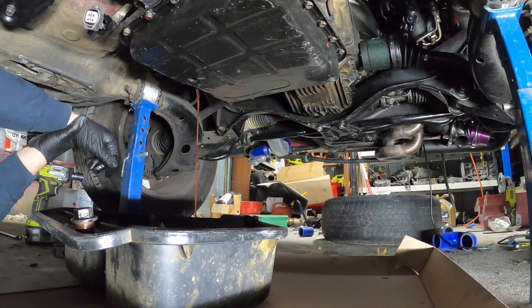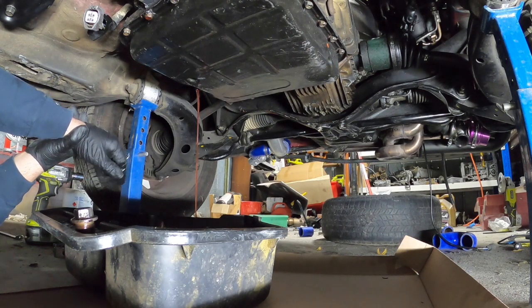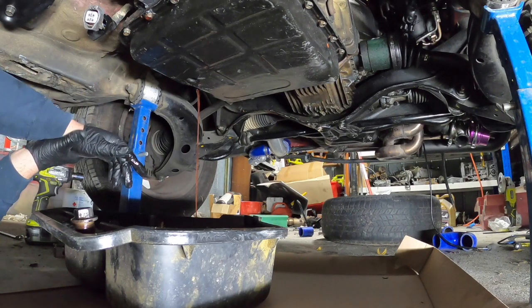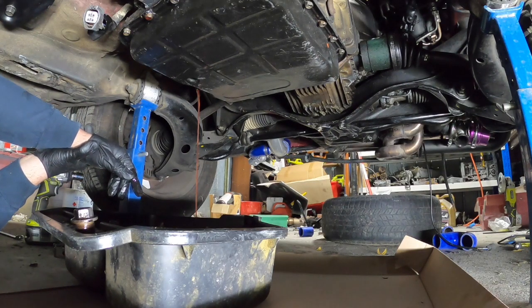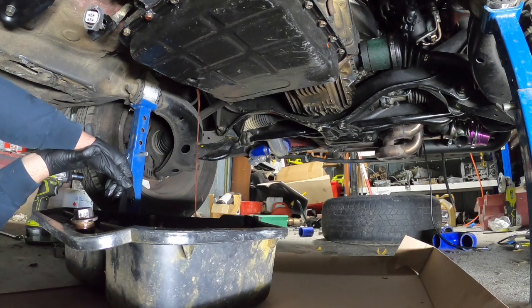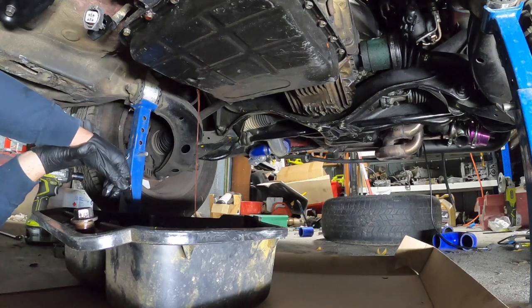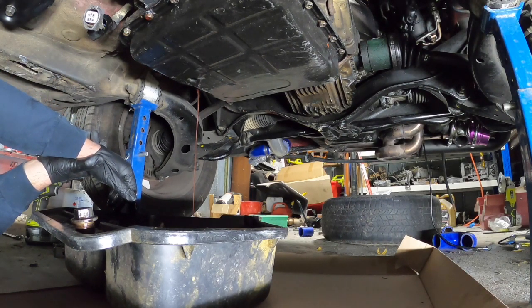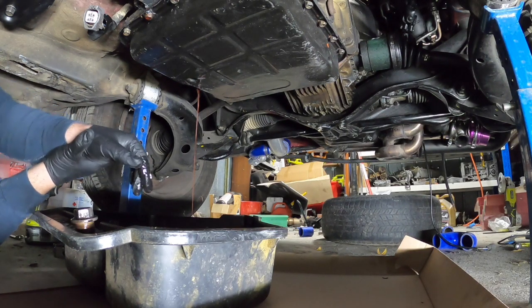We'll drop the pan and clean up the surfaces. I'll probably won't put the pan back on until tomorrow — Sunday — just let things drip off and clean it up.